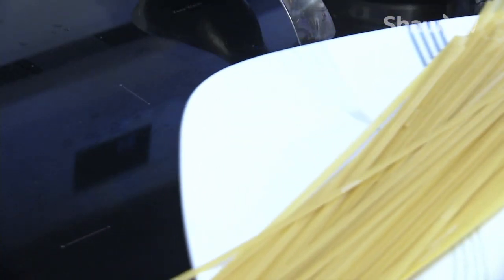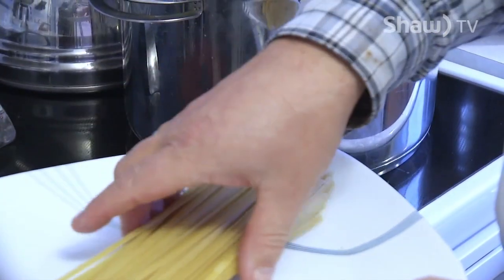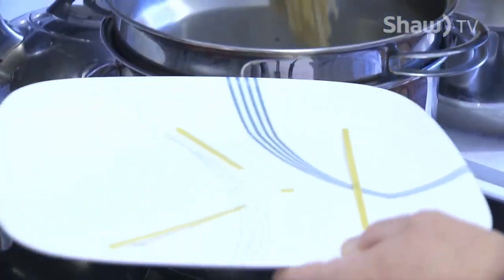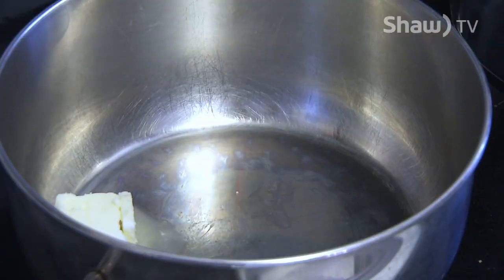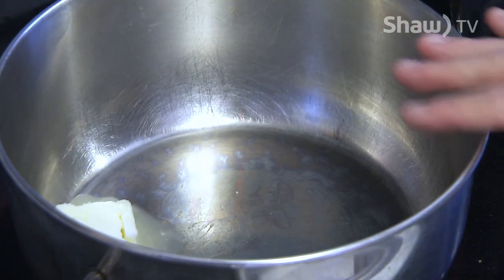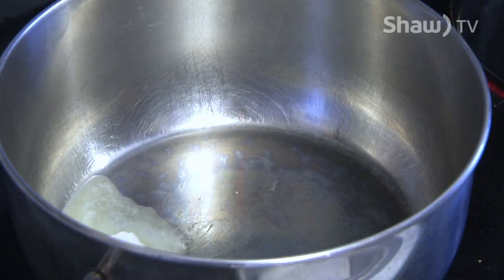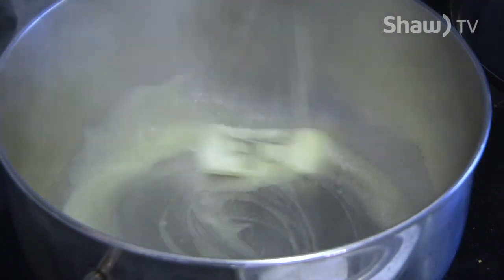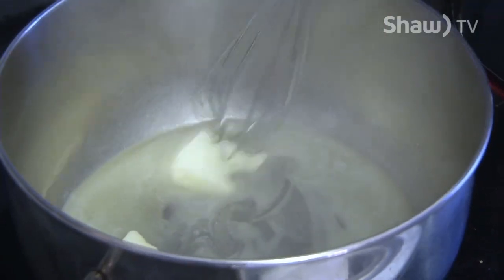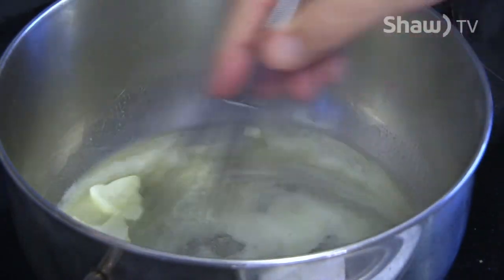We'll start by taking our fettuccine — I have here 190 grams, or about half a box, of fettuccine. I'm just going to throw that into my boiling water and it's going to take 12 to 14 minutes to cook. I've put 60 milliliters of butter into a Dutch oven over medium heat to melt. Once it's melted, I'm going to be adding some heavy cream — you can use whipping cream or heavy cream depending on what they call it where you come from. As soon as the butter is mostly melted, reduce the heat to low because we don't want to scorch our alfredo sauce.